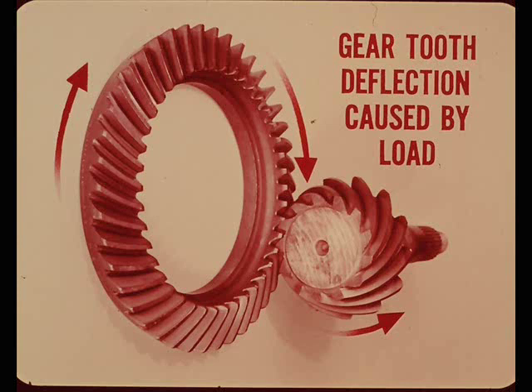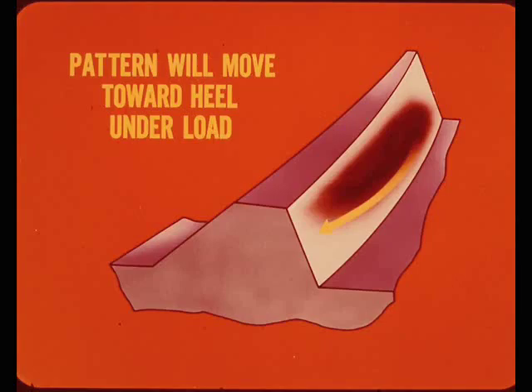Any time gear teeth come into contact under load, the pattern will move because of normal gear tooth deflection caused by the load. Because of this, the tooth contact pattern will move toward the heel on the drive side of the gear tooth under load. So if the pattern is too close to the heel without a load, it would move further toward the heel under load and more than likely result in a gear set that was objectionably noisy.